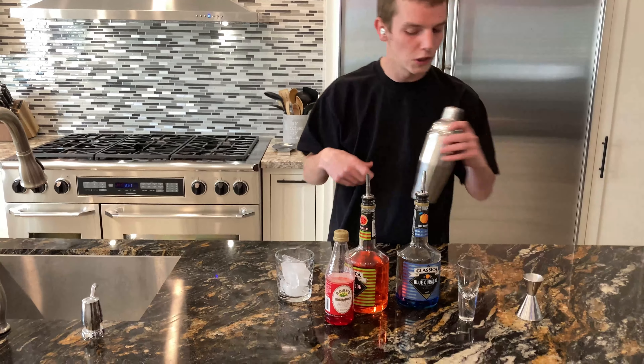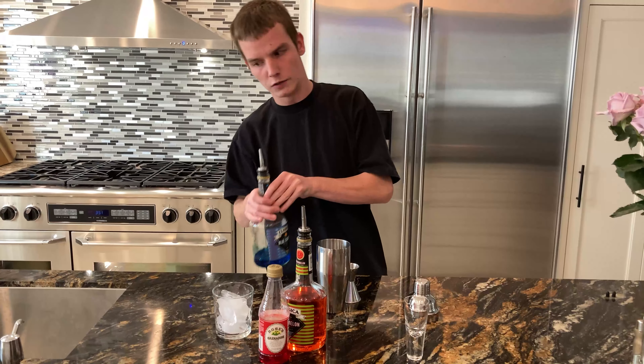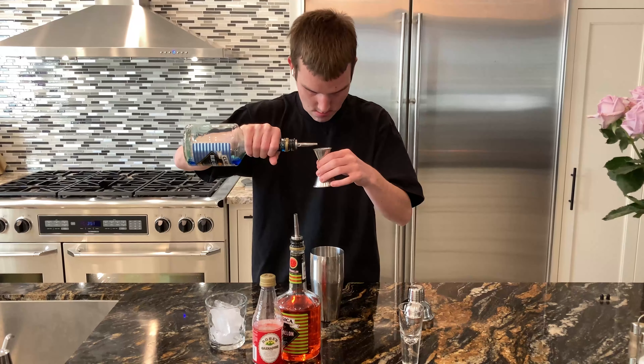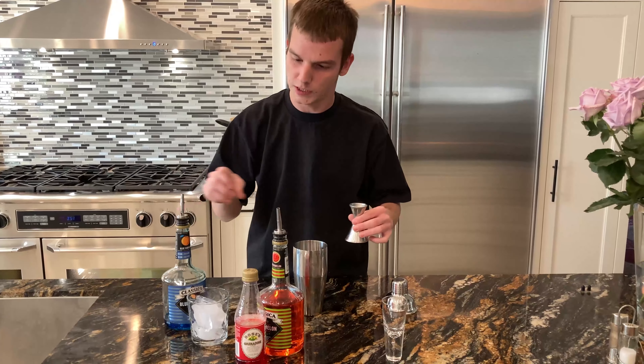You want to start with your shaker — you're gonna get your blue curaçao, and we're gonna be using half shots, just under half a shot of each.